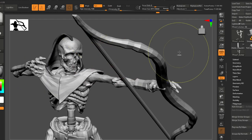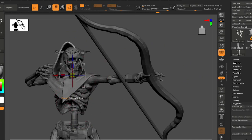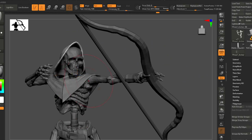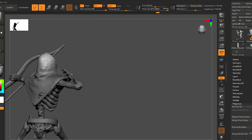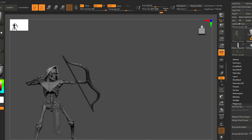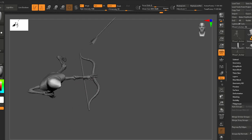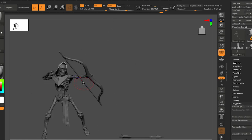Let's invert our selection, clicking out here to get just the hood. Then let's rotate this — okay, I think that's working.